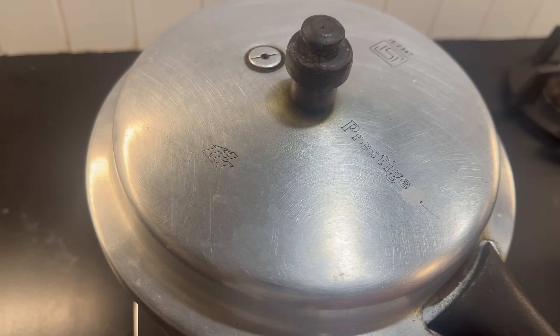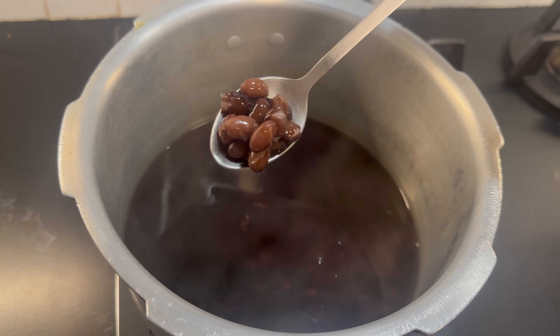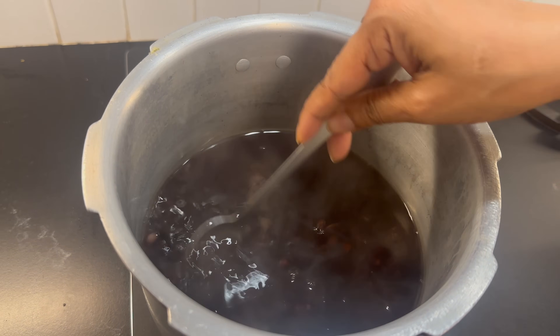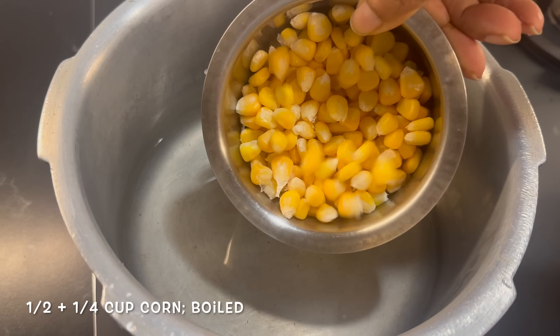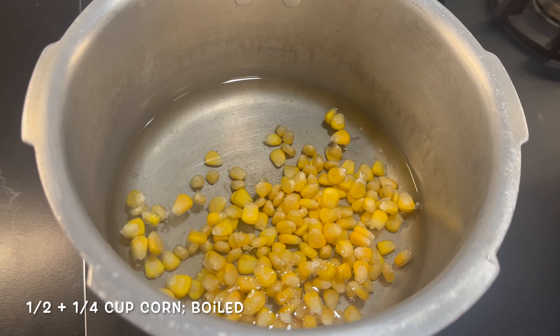Let's check if our beans are done. Yes, the beans are looking thoroughly cooked. We are going to drain this water and use the drained black beans in our salad recipe. Let's also take some corn, add it to the pressure cooker, and cook it until thoroughly cooked.